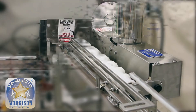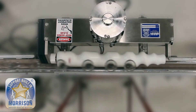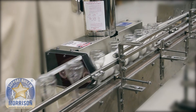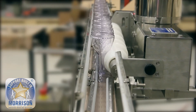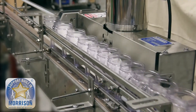We had to design a specific infeed that will accept that random orientation or random spacing between those glasses. As you can see, we will slowly create an acceleration between the wine glasses to have proper control and a smooth transition to the downstream operation.